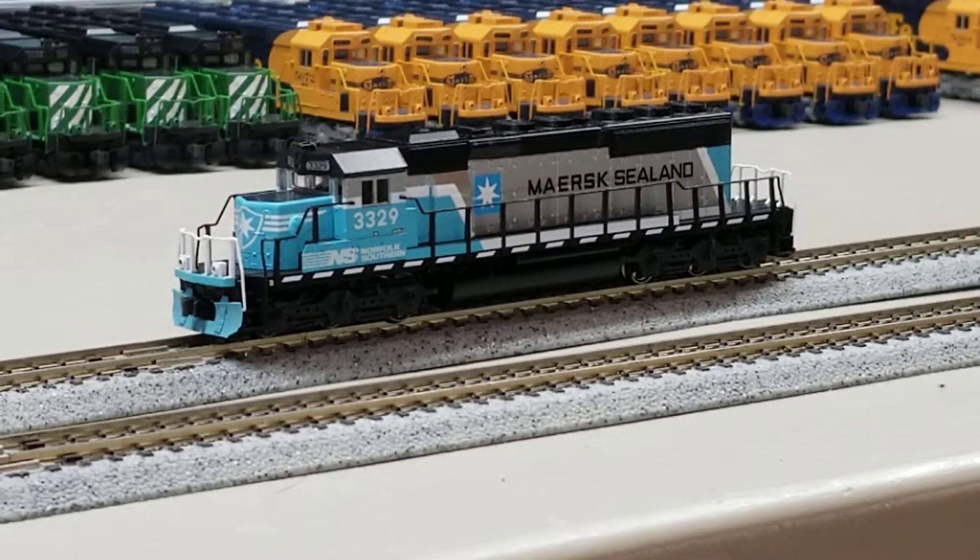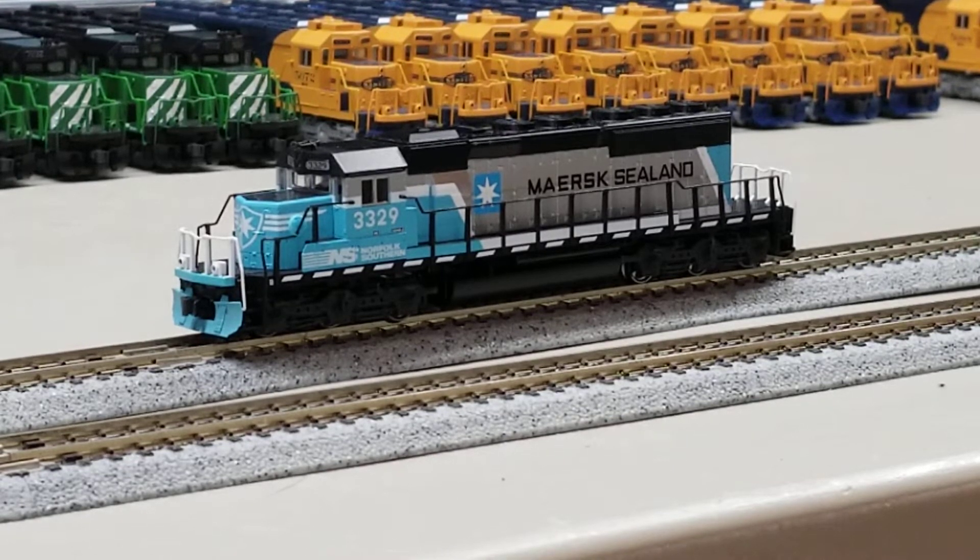Greetings everyone. This is a quick down and dirty video to showcase the new ESU 58741 V5 Kato USA board that is designed to fit in a variety of N-scale locomotives. In this case we have it fitted into a Kato SD40-2 mid — actually a bunch of them.